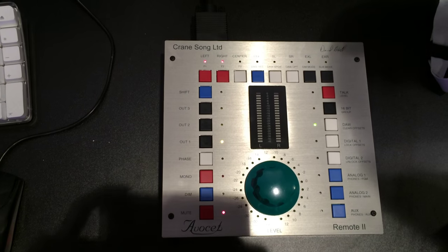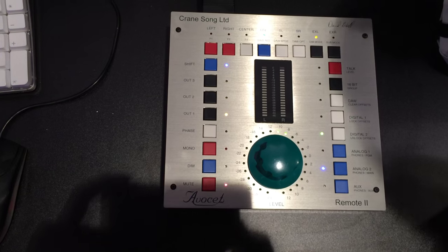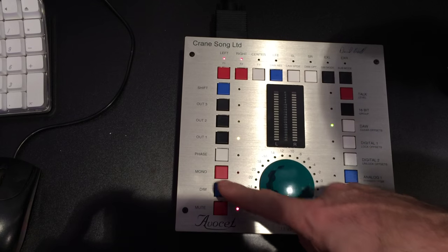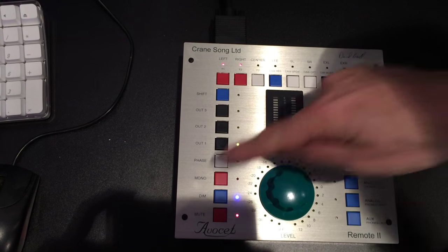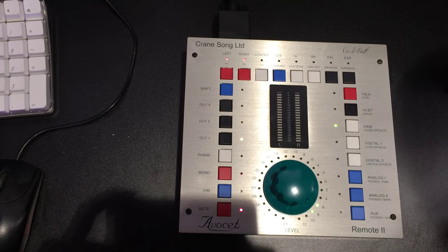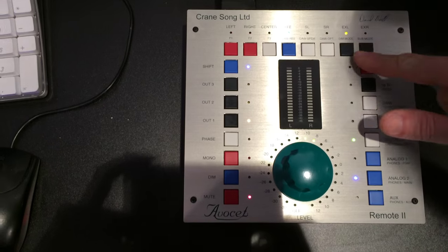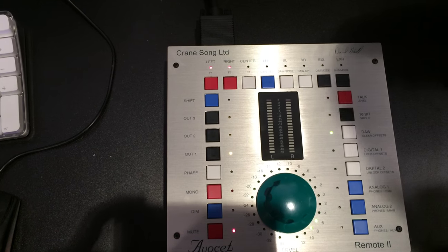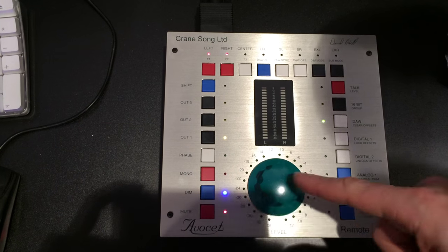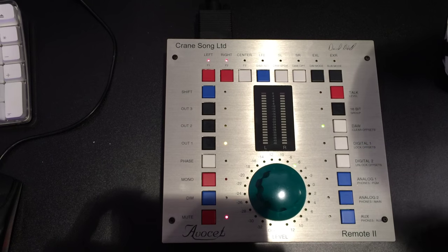You can make them dim two different ways. In shift, there's a dim mode button — when you hit dim, it's a fixed amount, so no matter where the gain is, it always goes back to the same place. So you could have a standard reference that everything always plays at the same spot. Or you can have it in a relative mode, so dim is always going to be the same amount — it's a relative sort of thing.